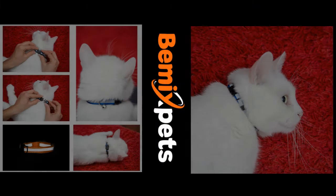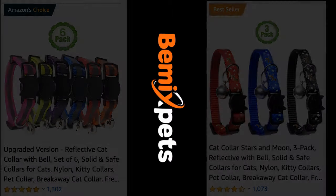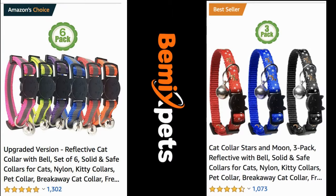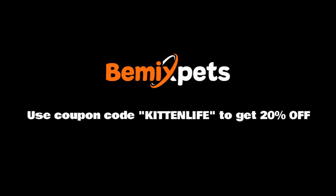This video is sponsored by BMX Pets. Are you looking for high-quality cat collars at an affordable cost? Check out BMXPets.com and use coupon code KITTENLIFE to get 20% off.